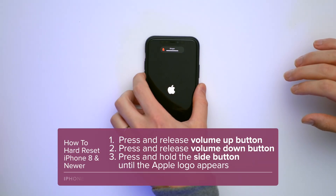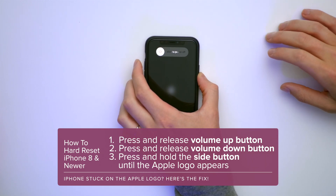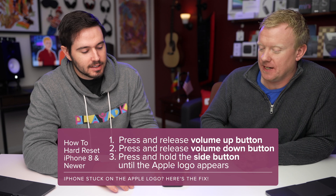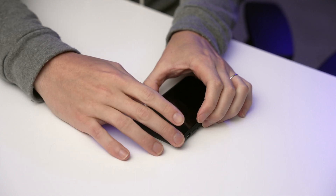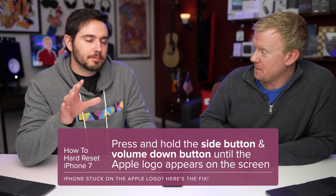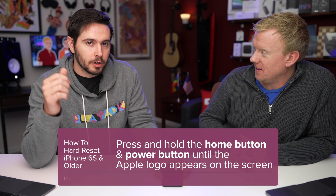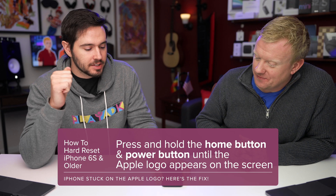This is a simulation — just a picture, not real. For iPhone 8 and newer: press and release volume up, press and release volume down, then press and hold the side button. Keep pressing and holding. For iPhone 7 or 7 Plus: press and hold the side button and volume down. For iPhone 6S or older: press and hold the power button and home button simultaneously.